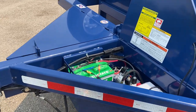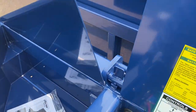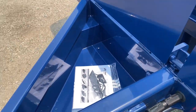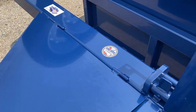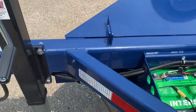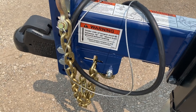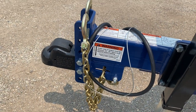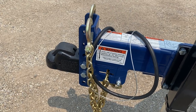This is the top of the toolbox and it's actually got another compartment so you can store chains. The powder coating and welding on this trailer is really well done. It's also got an adjustable chain holder, so not everyone needs the same length of chain — you can shorten them up as needed.